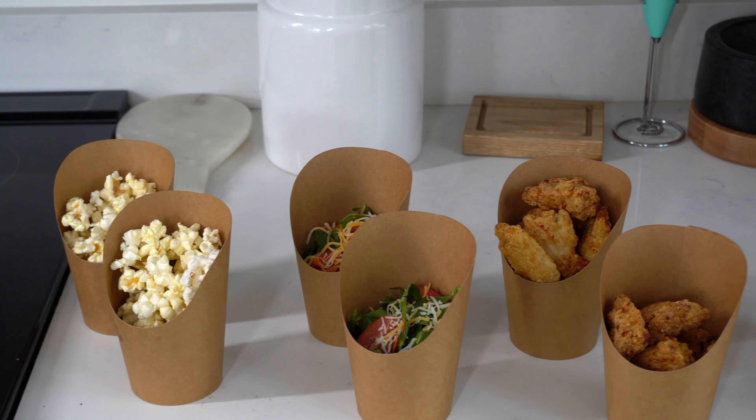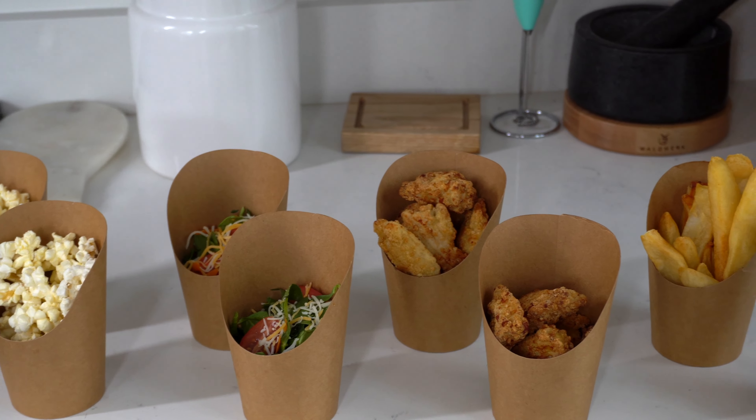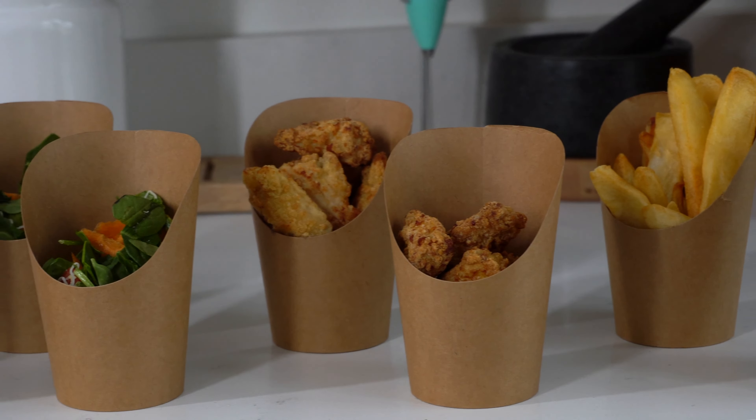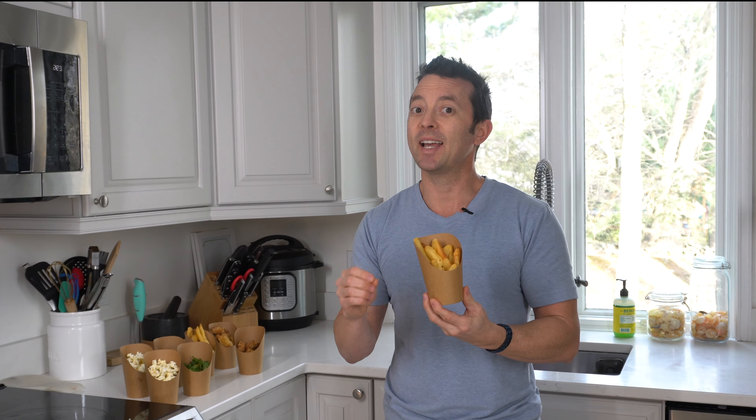You can fill these cups up with anything from popcorn, salads, fries, nuggets and more — it really just depends on what your special event is. Anything you want in a lightweight, portable and eco-friendly cup makes it perfect for any special event, little tastings, samples, and more.